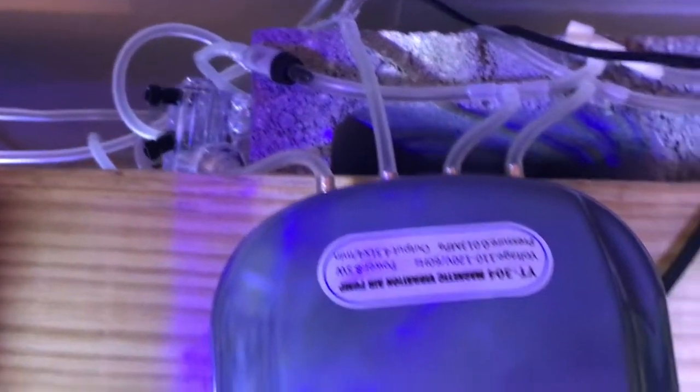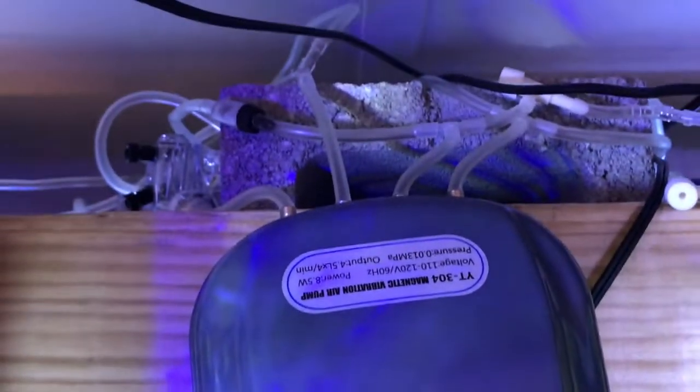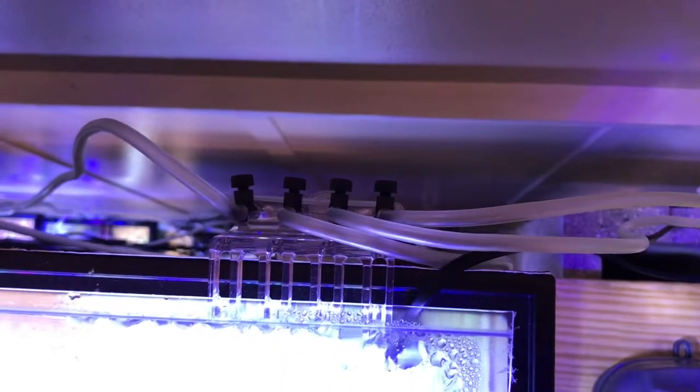We hope to clean this up and straighten this all out, and hopefully we'll be able to get more air to the pumps as we need it. As you can see now, it's quite a mess — split up in every different direction. So we're going to disconnect everything and begin to hook it back up, and hopefully this will look a whole lot better when we get done.